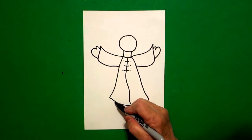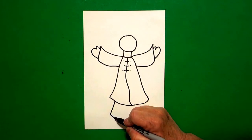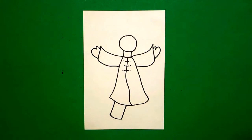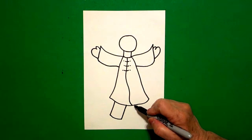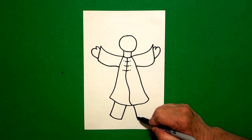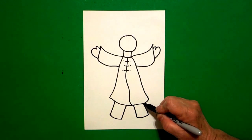Come down to the bottom, we're going to draw a straight diagonal out, slightly curved line, straight diagonal up, connect, on the left. Come on the right-hand side, straight diagonal down, slightly curved line, straight diagonal up, connect.